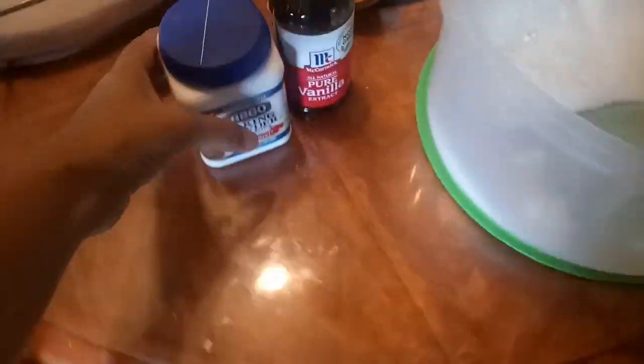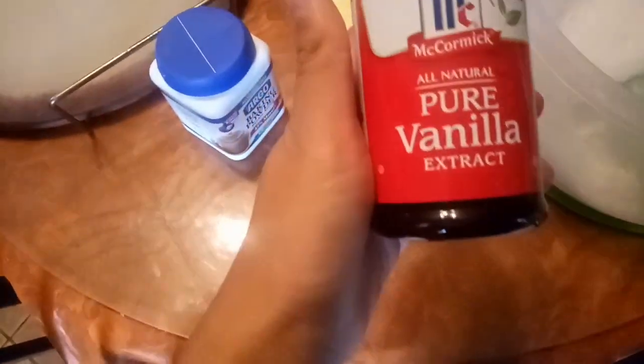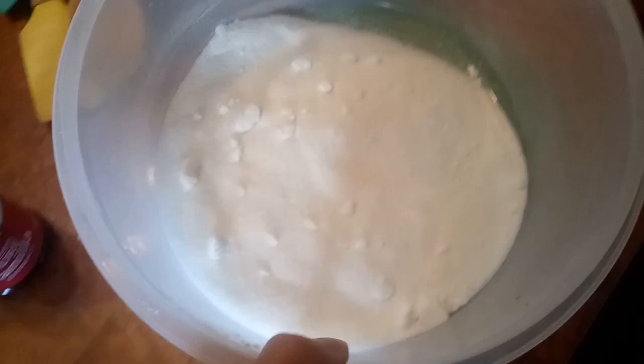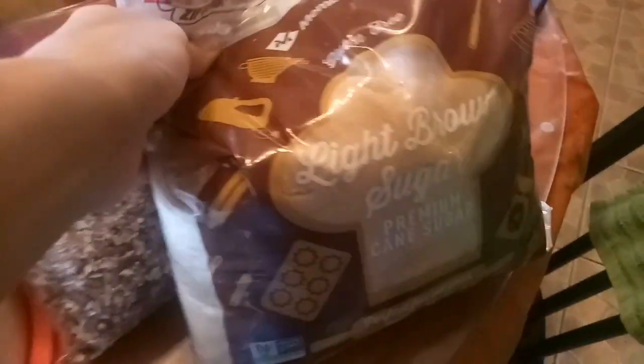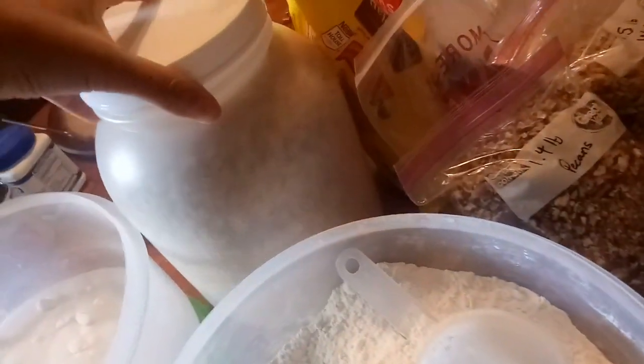Some of them are mine. Baking powder, vanilla, sugar, and flour. Brown sugar. Pecans, walnut, chocolate chip and oatmeal. Oats.